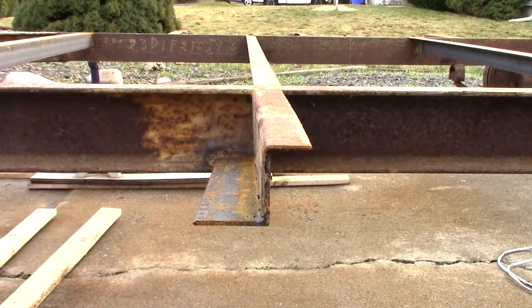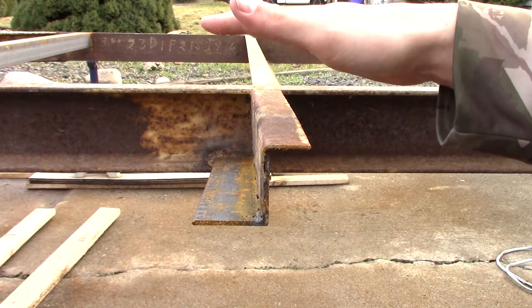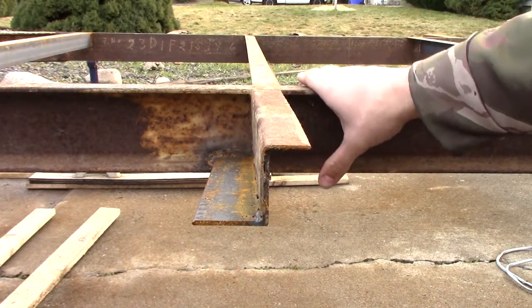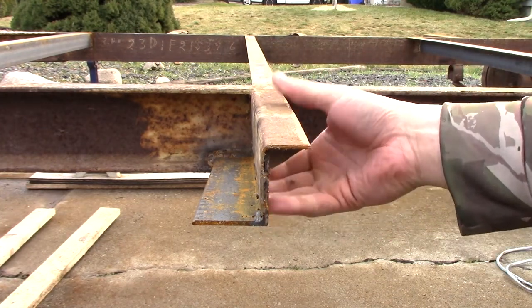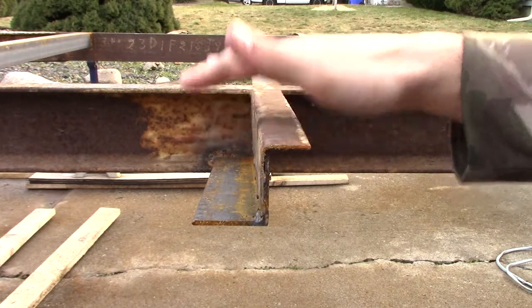I kind of touched on this in the last video. This is a sixteenth-inch thick piece of angle welded onto the main beam, which is a four-by-five-point-four-pound structural steel channel iron. This is plenty strong, but these are the weak points here — this sixteenth-inch steel on either side.